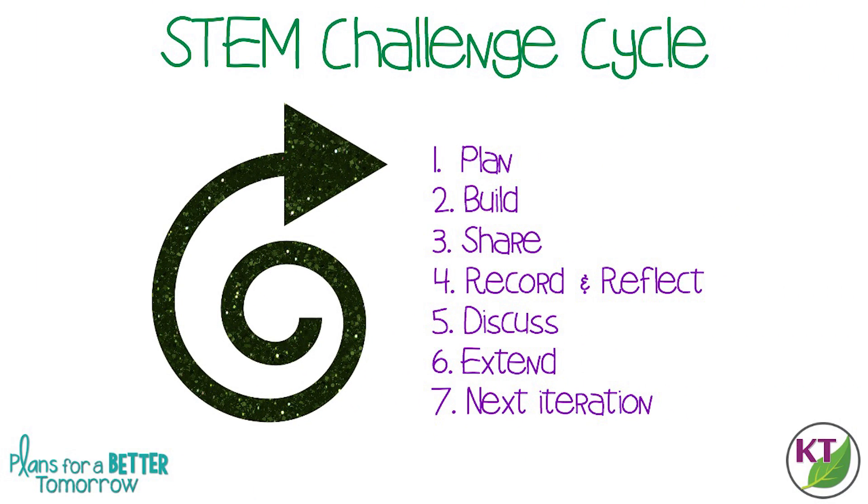This is the STEM challenge cycle you should follow for every challenge. I've defined each step in another video — I've added a pop-in card to that video here as well as a link in the description. What makes this challenge perfect for the first back-to-school challenge is that it's a classic: the tower. That's something everybody has background on, and it's easy to understand what you're supposed to do.